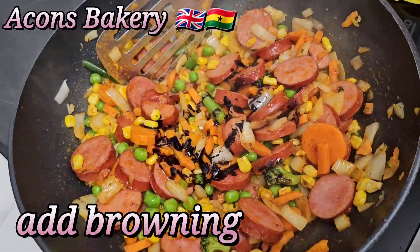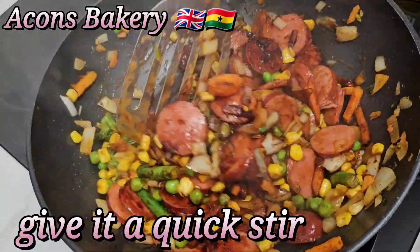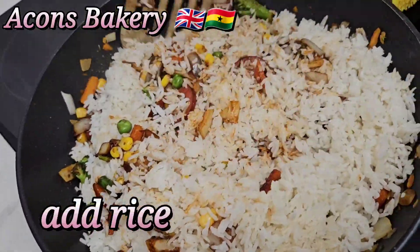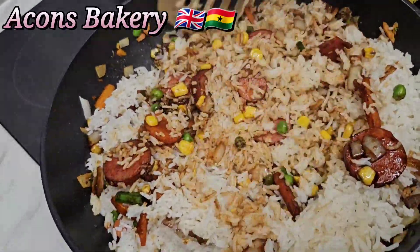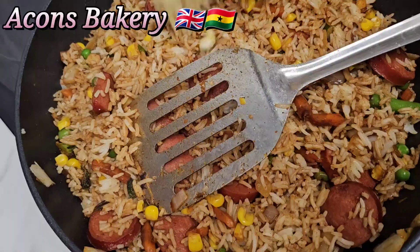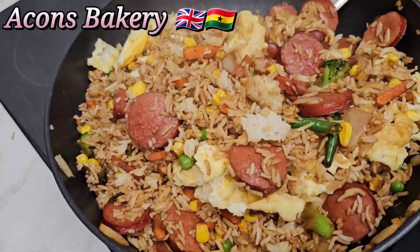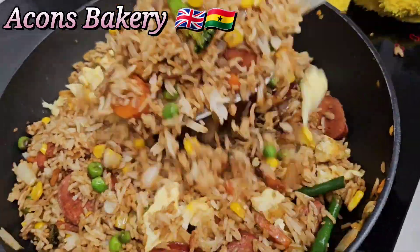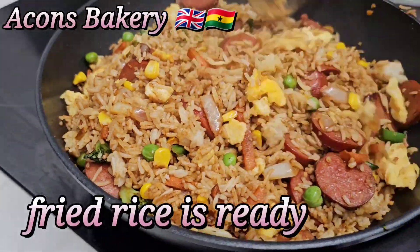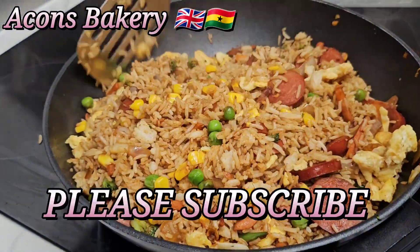Now I'm going to add my browning just to bring out the color in the food. Then I'll add in my plain rice and give it a quick stir to make sure everything is well mixed. Finally, I'm adding back my scrambled eggs, giving it one last stir, and we are done! I love you all, bye!